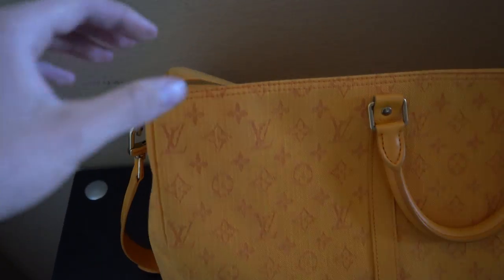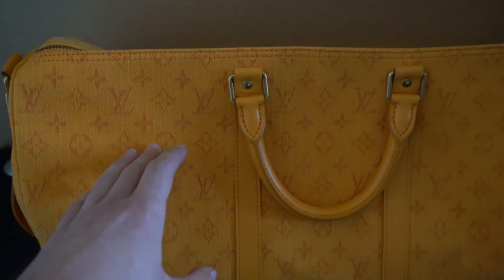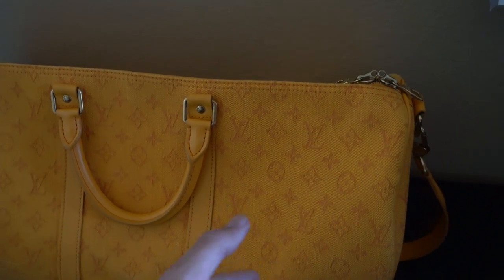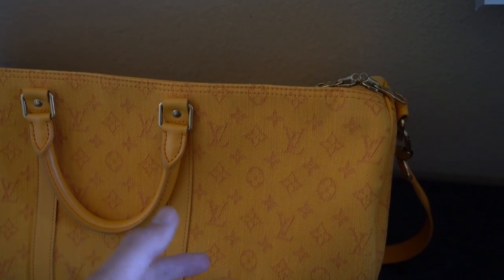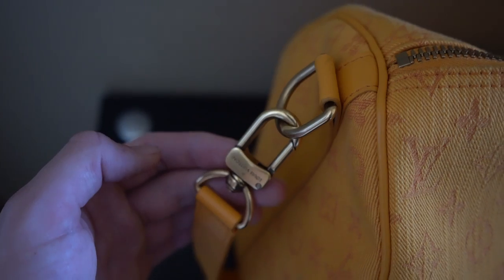It is a denim Keepall, and you can see the material right here which makes it very distinct from many other Keepalls. Obviously they have the canvas which has a very different feel than this bag.